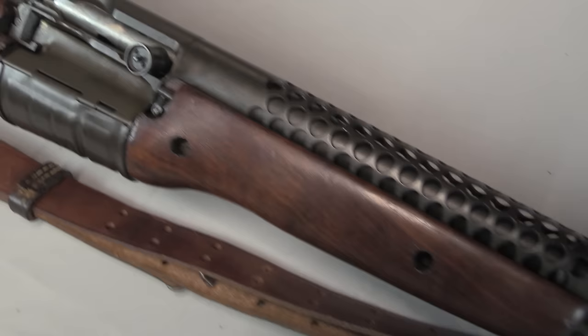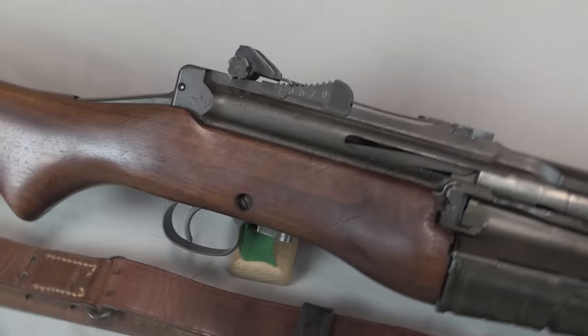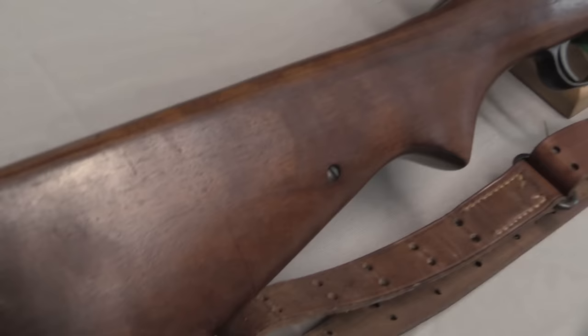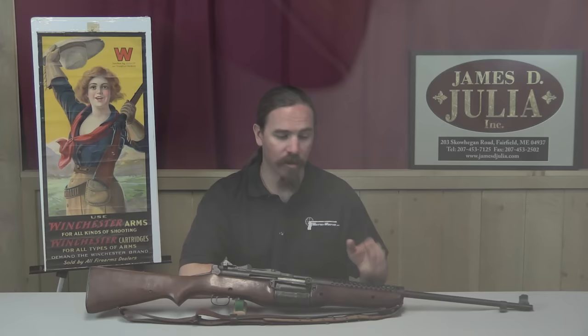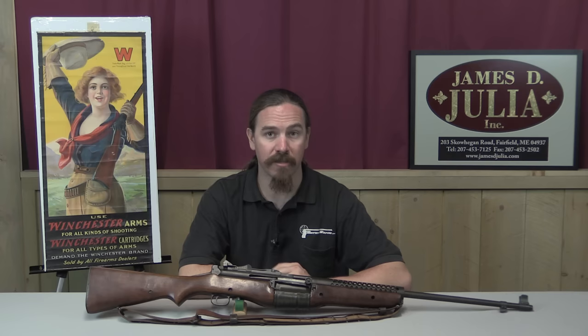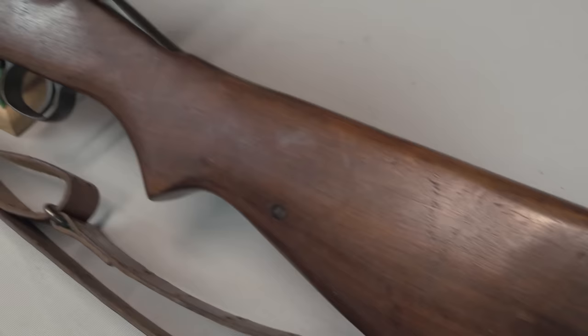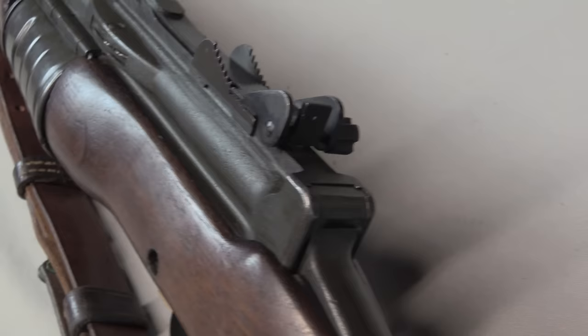Despite all of his best work, the gun was only adopted in very, very small numbers by the US military — in fact, it wasn't formally adopted at all. He had a companion light machine gun to this, which we have a separate full video on, and that gun was actually adopted by the US paramarines. They needed a light machine gun they could jump out of airplanes with, and the Johnson light machine gun had a quick, easy detachable barrel. It was a nice light gun and fit that requirement perfectly. At that time there happened to be a whole lot of Johnson semi-automatic rifles available for the taking.